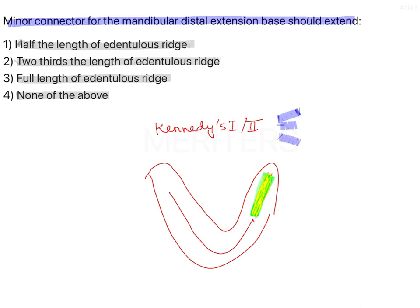Minor connectors are of three types: lattice, mesh, and nail head. Lattice or mesh is used preferably — lattice is used for distal extension in mandibular arches. So should the length of the minor connector be half the length, two-thirds the length, or full length of the edentulous span?